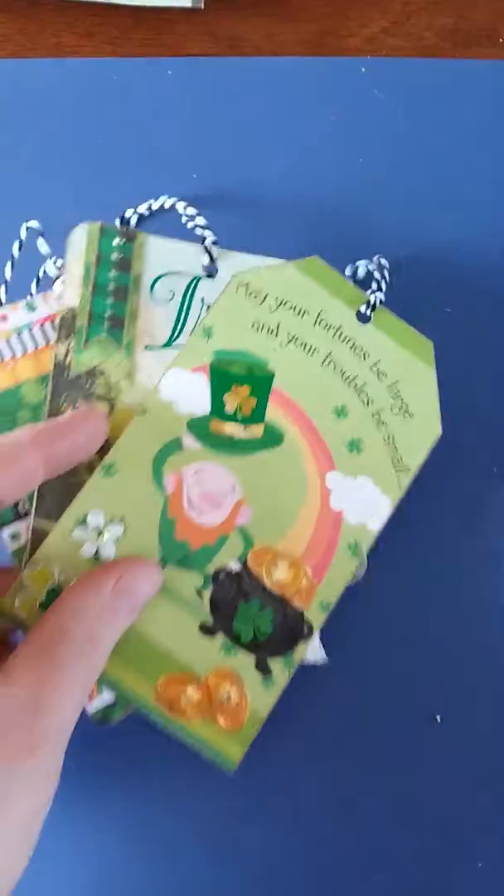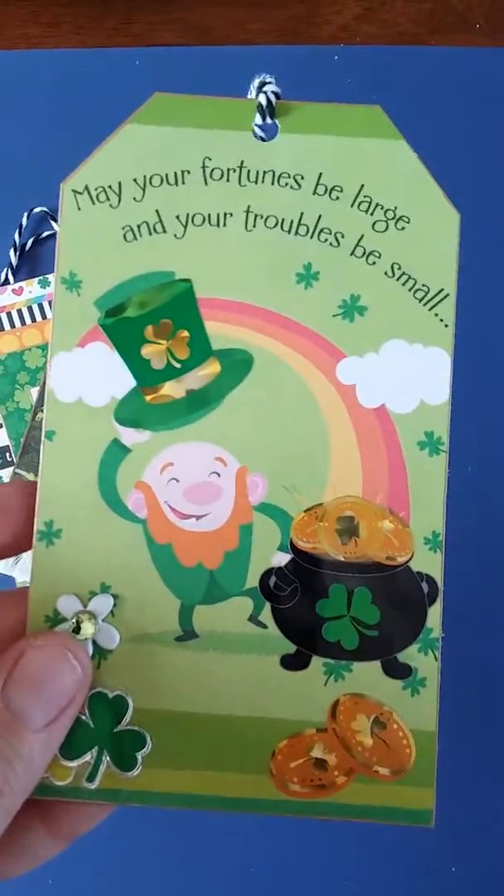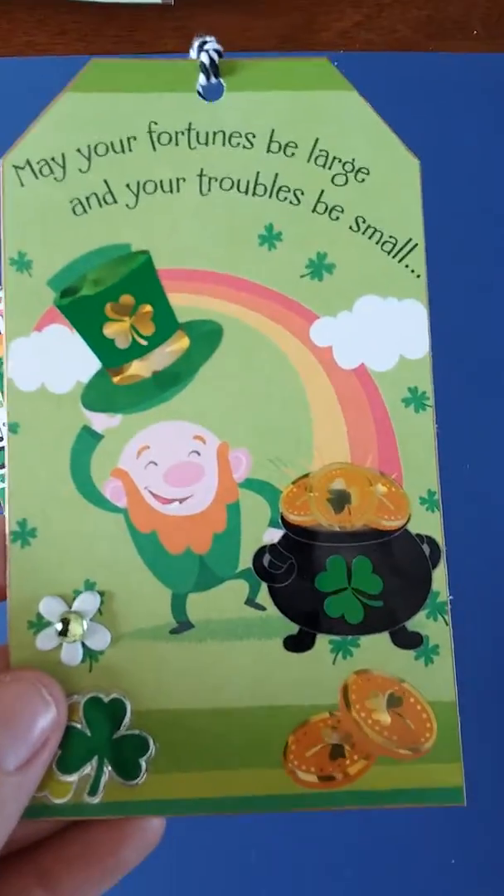And I was in two swaps. So that was for one, and then I'm actually in another one with the same lady, and the other part of it was for St. Patrick's Day to make tags. Three tags.